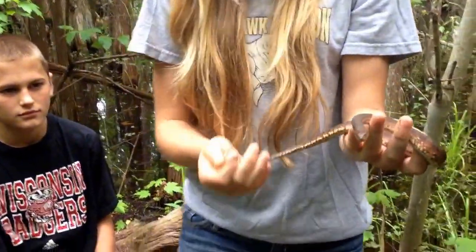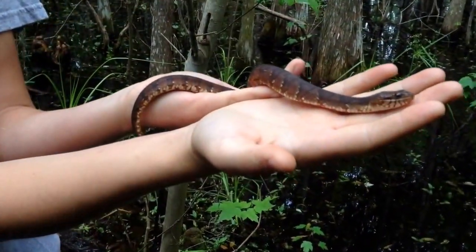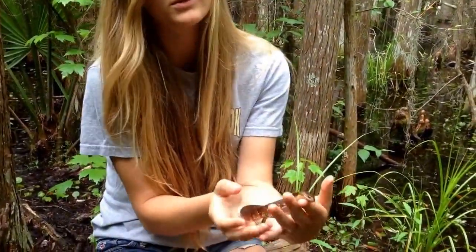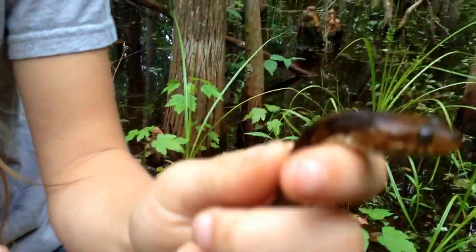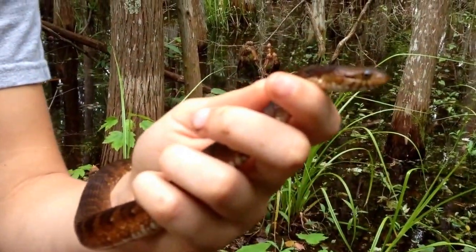So you can see a close look at these guys. You can also see — get closer — on his eyes, they're round, his pupils are round. Water moccasins would look like cat-eyed, and we'll show you a picture of that too.